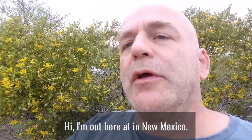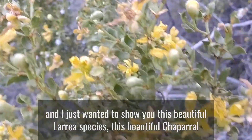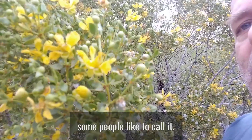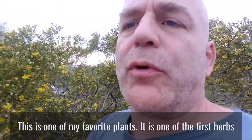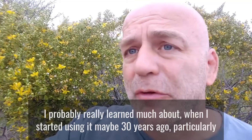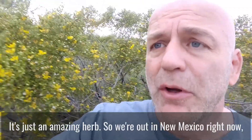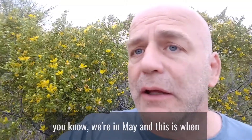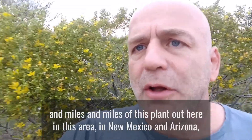I'm out here in New Mexico and I just wanted to show you this beautiful Larrea species — this beautiful chaparral, or creosote bush as some people call it. You can see the flowers are pretty well out and the leaves are very resinous. This is one of my favorite plants, one of the first herbs I really learned much about and started using maybe 30 years ago. We're in May and it's just when we're going to see a lot of the Larrea starting to bloom — there are miles and miles of this plant out here.